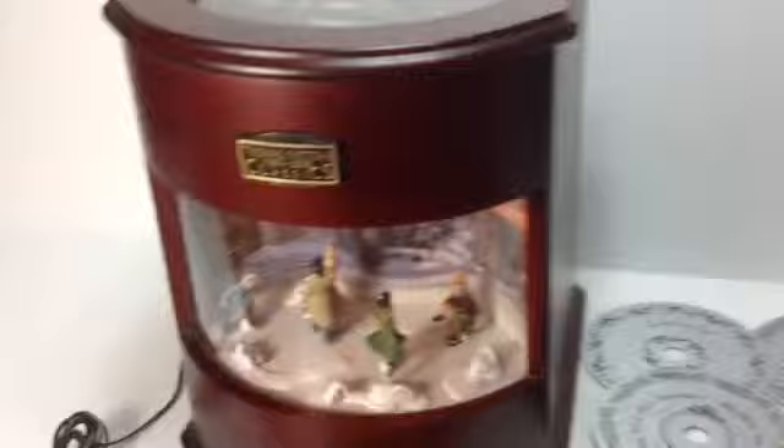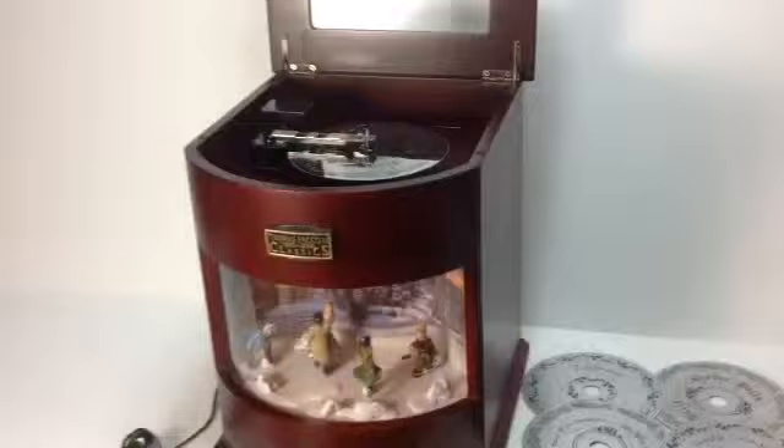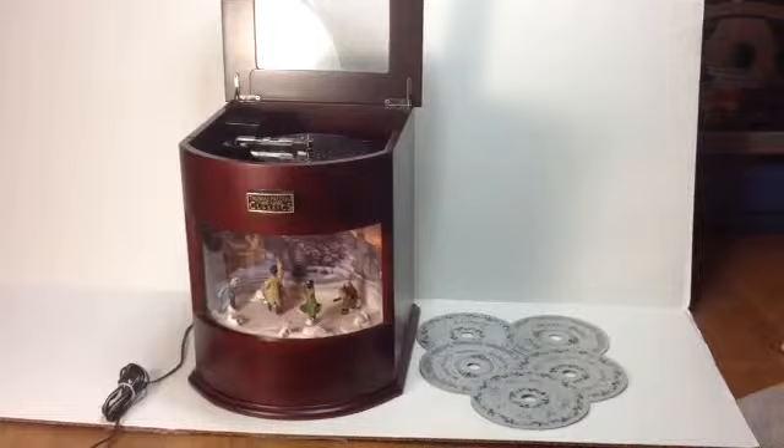Now, if we lift the top, which is beautiful wooden glass, we can see where the player is and where the discs go in. You can also notice that when you lift the top, the sound increases significantly — it just makes a beautiful display piece.